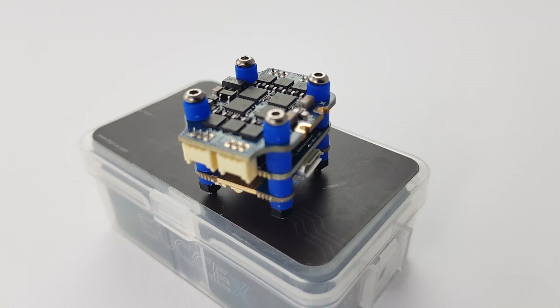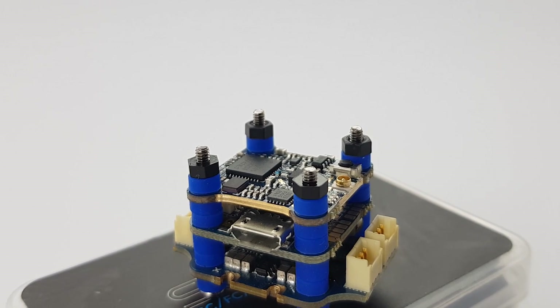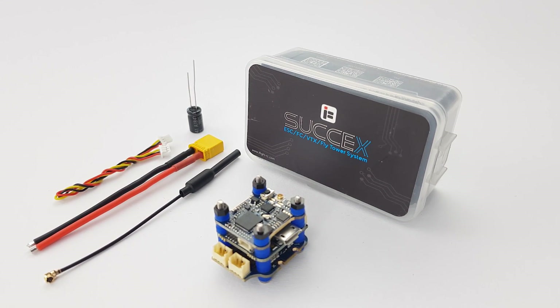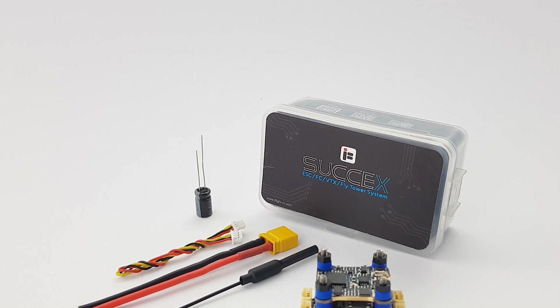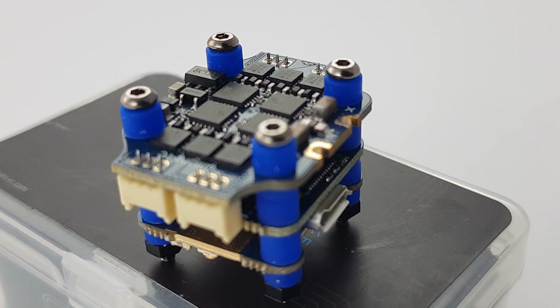In today's video, we're going to be taking a look at the iFlight Sucex F4 flight controller from iFlight. What we're looking at today is a toothpick flight controller stack. A stack means basically the flight controller and ESC. However, with this combo, you also get a 200 milliwatt video transmitter. We're going to cover its overall specs, how it fits in the market, and also the connection guide.